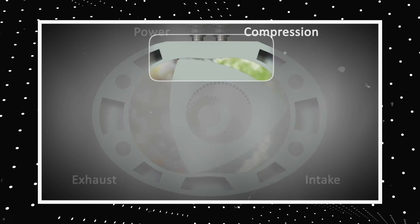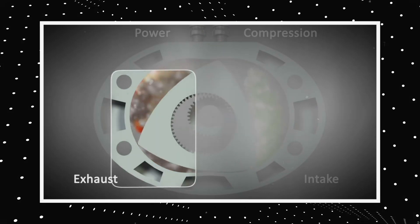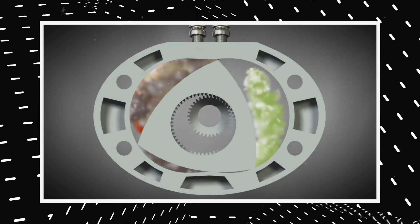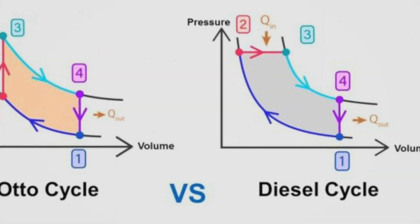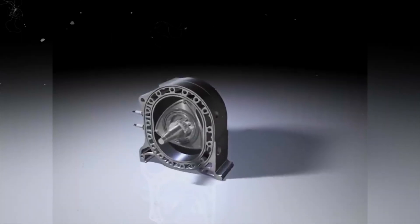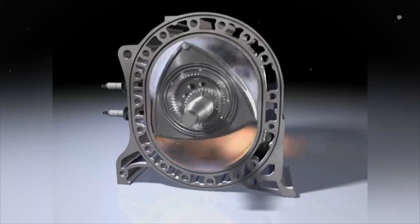The combustion phase is triggered by the spark plug, which ignites the air-fuel mixture, creating high-pressure gas that pushes the rotor and generates power. During the exhaust phase, the exhaust gas is expelled from the rotor chamber through the exhaust port as the rotor rotates. The XTS 210 combines the best features of the Otto cycle and the diesel cycle: a high compression ratio improves thermal efficiency, while constant volume combustion reduces heat and pressure loss.